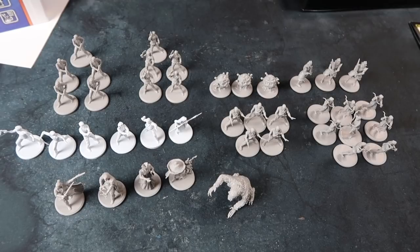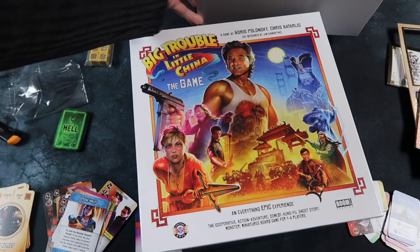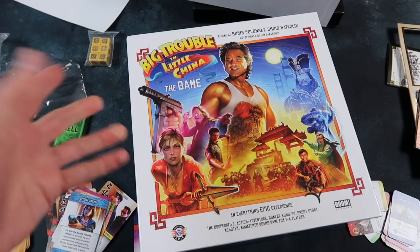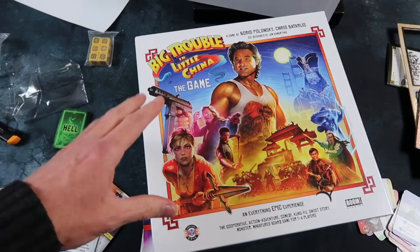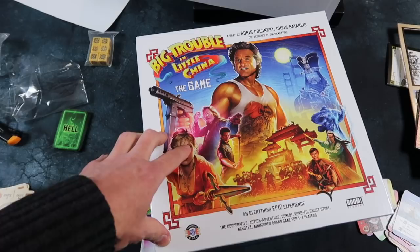Well, there you have it, my friends — Big Trouble in Little China, the game. What an impressive package. It's a big, deep box full of stuff, with so many miniatures. The board's beautiful, the cards are beautiful, and there's quite a lot to it. Certainly if you're any kind of fan of this movie it's a no-brainer, but I think for any fans of thematic adventure games, this is a no-brainer as well. Big Trouble in Little China from Everything Epic. Thanks very much for watching — that's the Esoteric Order of Gamers, orderofgamers.com. See you there.